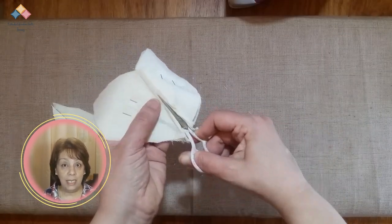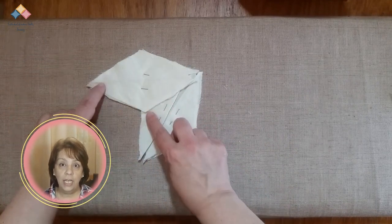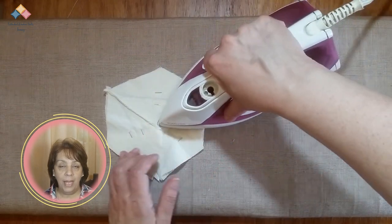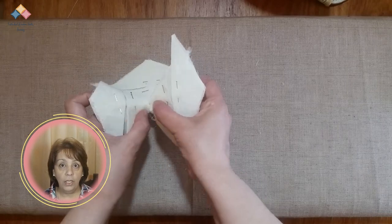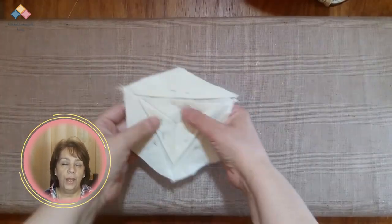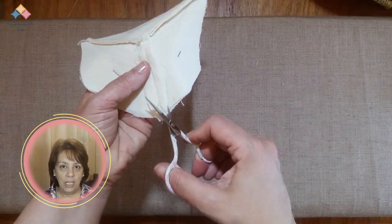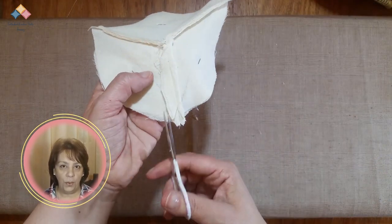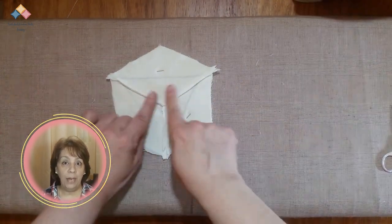Take unit C and join it to unit A in the same way, taking care to keep point 2 open. Next, join and align the seam allowances of unit C and B together, sewing from the other point to point 2, always making a few backstitches at each point to secure. Press this seam open and trim. In the practice section of each block, you will see more information about how to press in each case.